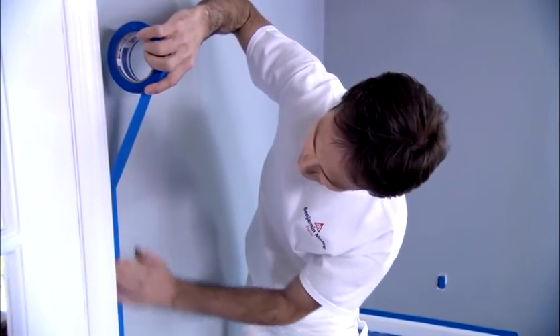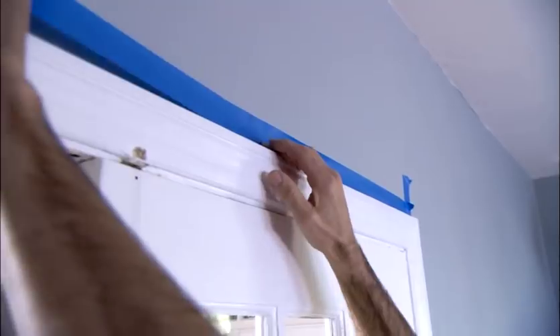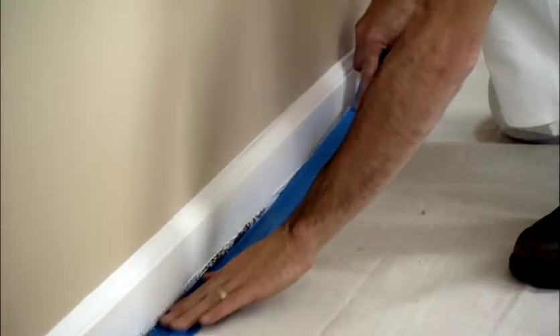Also, place painter's tape around the doorway and top edge of the door. Now if you have already prepared the floor for painting with a drop cloth and tape, then both your wall and floor should be protected while you paint the baseboards.